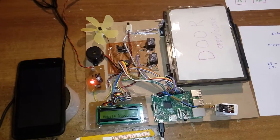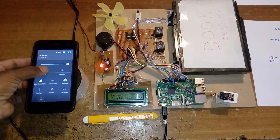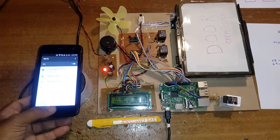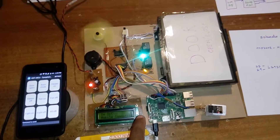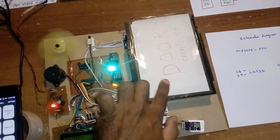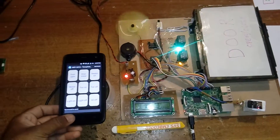When the owner comes back, the kit detects that WiFi is connected again. Since the door was previously closed, the system keeps the door closed but automatically turns on the heater, bulb, and other devices that were previously on — that is the main logic.